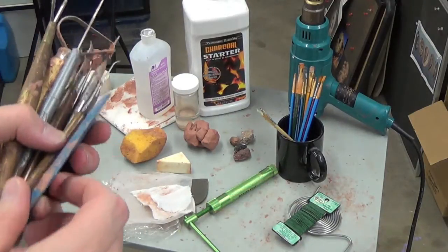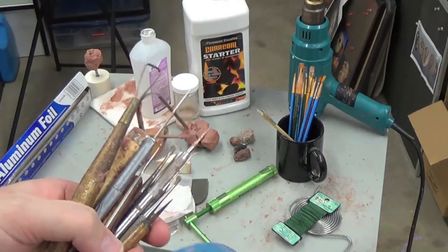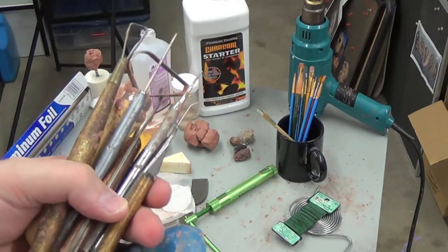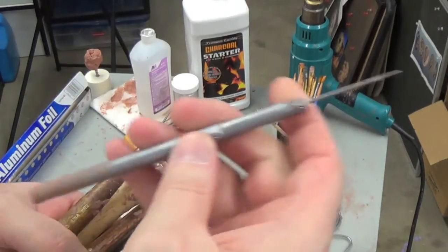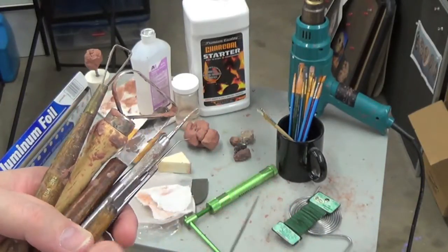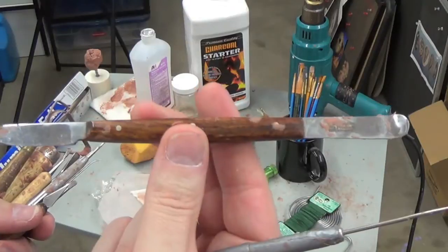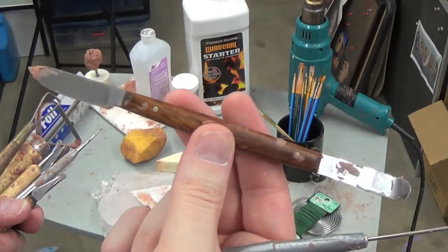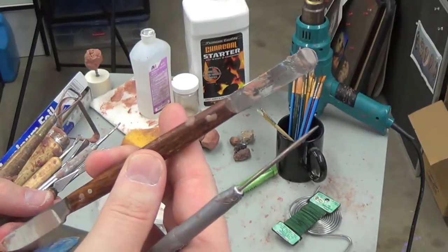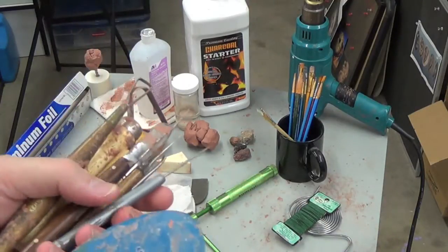Here you see some sculpting tools — different various types. I've got a lot of these purchased from just arts and crafts stores, and some from pottery stores. This one here is a needle, one of my favorites. Different rakes. This one is also one of my favorites — it's a dental tool. It's got a sharp end on one side and on the other end is a spatula for spreading and pushing the clay around. Those are two of my favorite tools that I use.